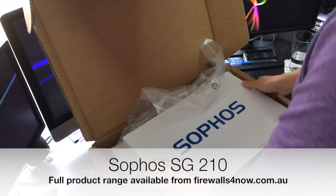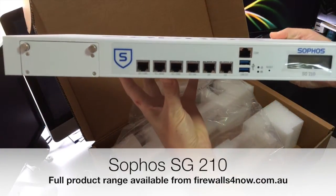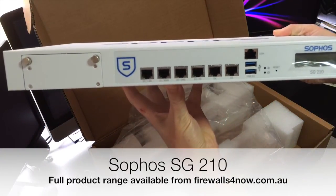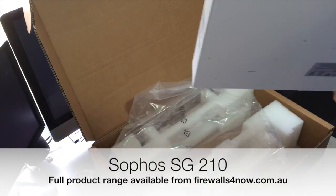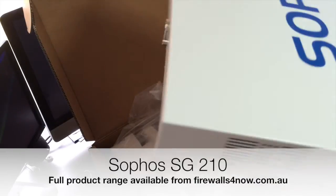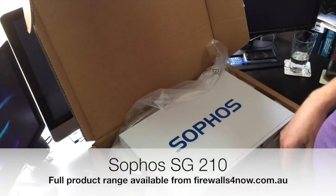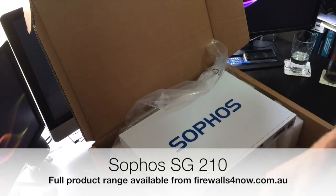Just one more look at that. This is the Sophos SG-210 — laid out so you can see the whole lot, and just a reminder of what you get on the back. It's always nice to be able to see it in real life. Hopefully that's useful for you so you know what you get in the box. You can get those at a good price from us at firewalls4now.com.au.